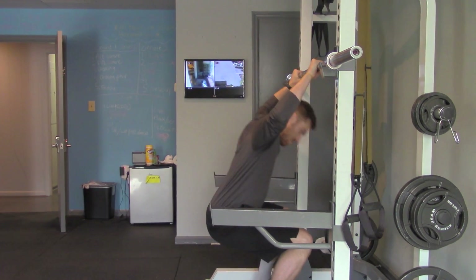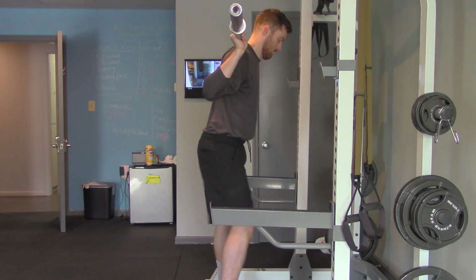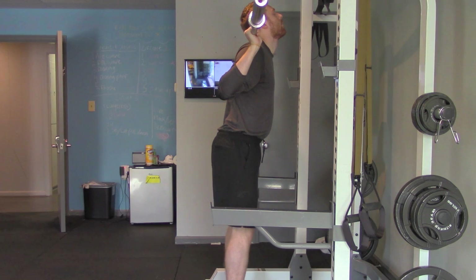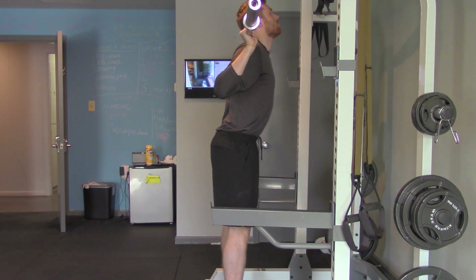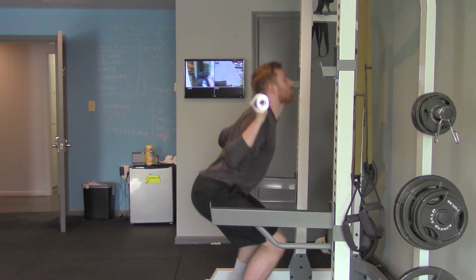When performing a back squat with the barbell, you want to make sure that it's placed firmly between your neck and your upper back — in your shoulder and trapezius region. That way you don't put too much pressure on your neck, and it's not too low in your back.